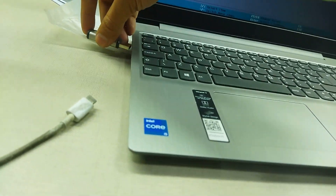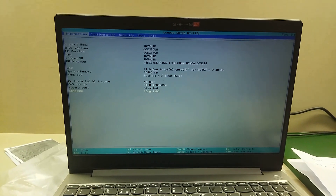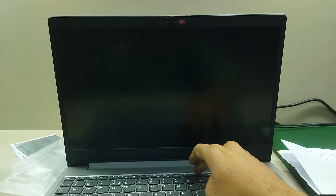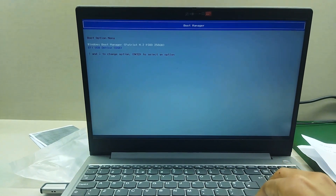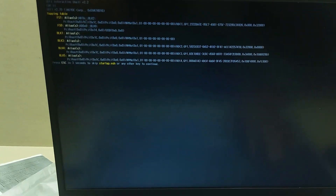Insert the USB in the laptop that you want to update the serial number for. Press F12 for USB boot and then press Enter.